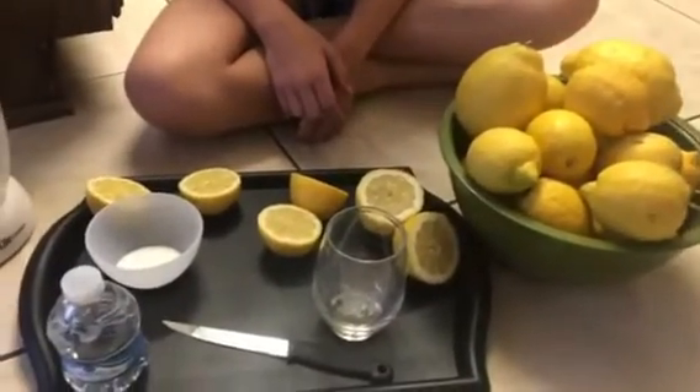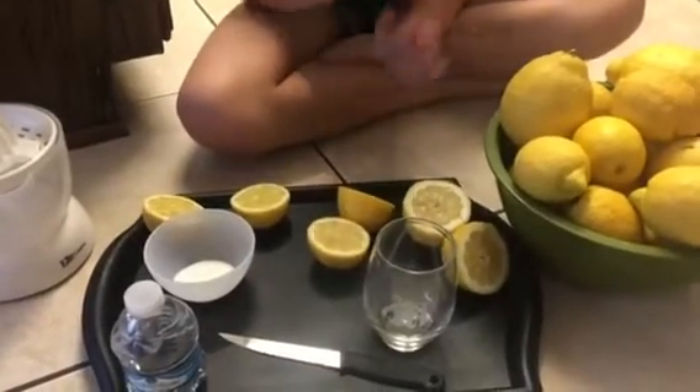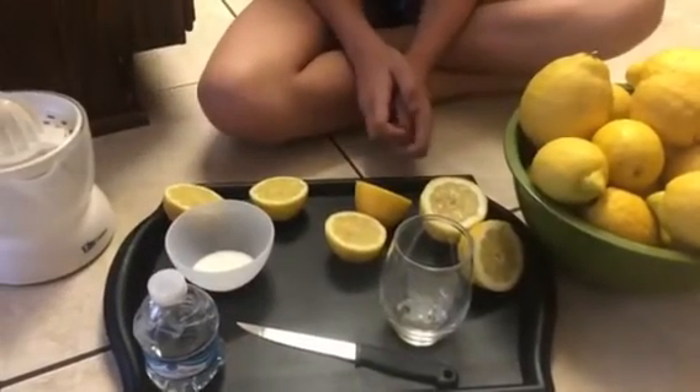So what I did was go ahead and slice up some of our lemons and Tulip is going to count them. How many do you have? One, two, three, four, five, six. Six lemons!